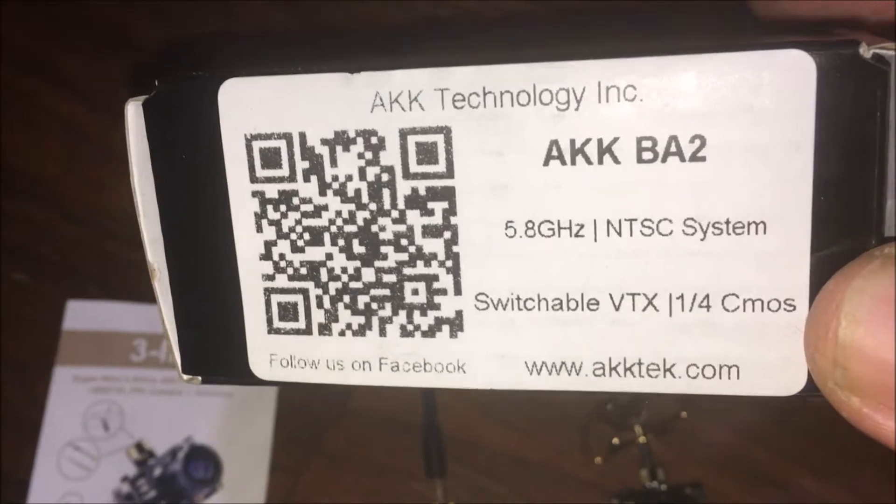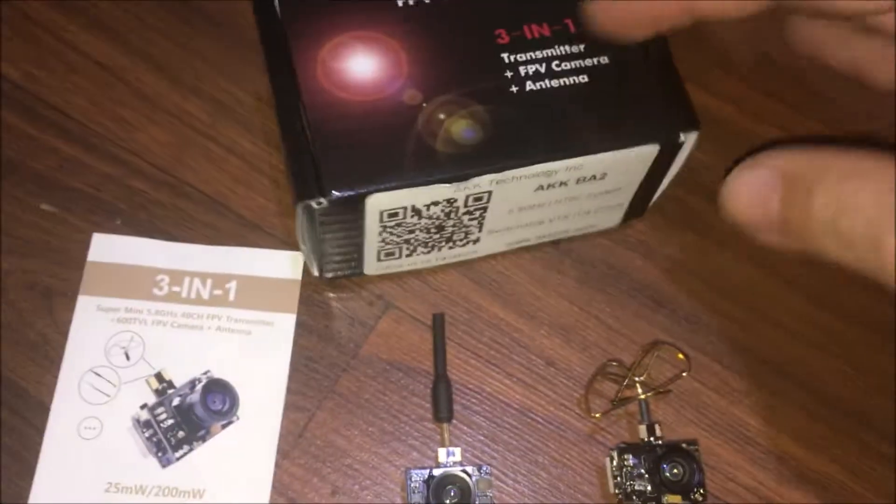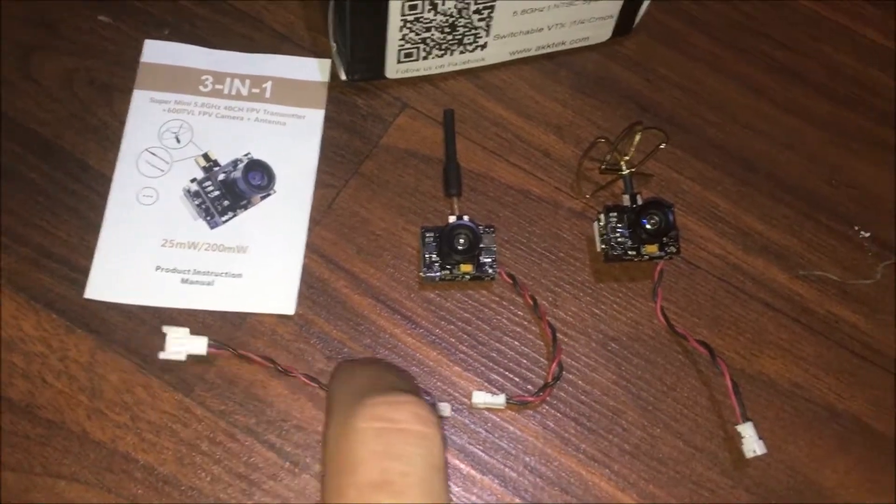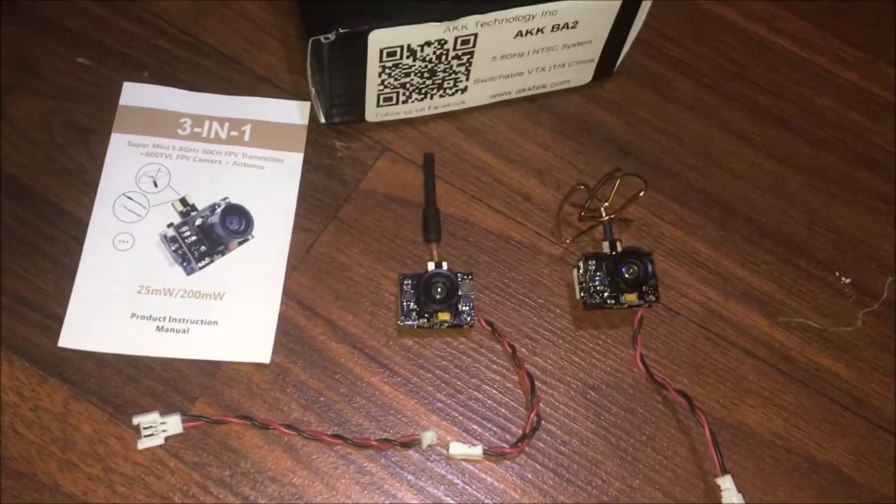AKK BAMZO BA2, 5.8 gigahertz system, all-in-one. You just need to supply power with it. They do give you this connection here so that you can connect to a lossless connection.